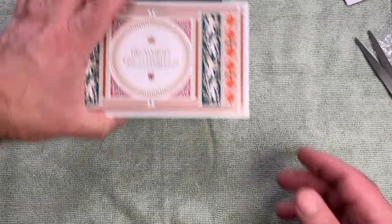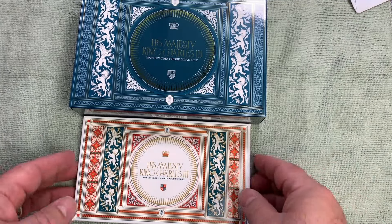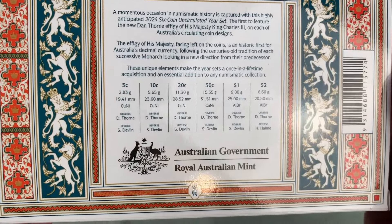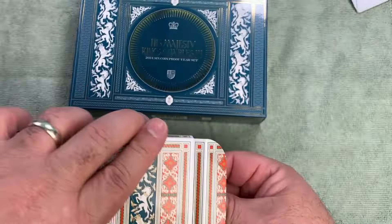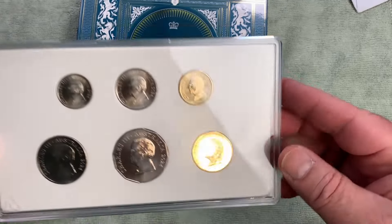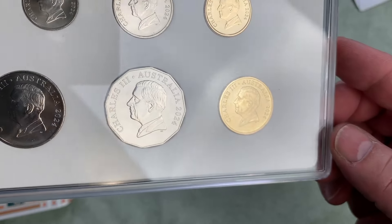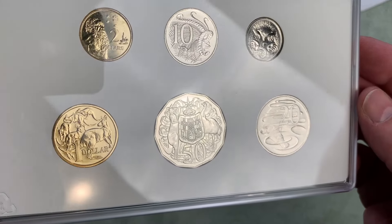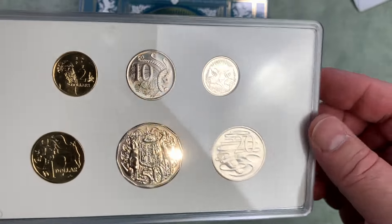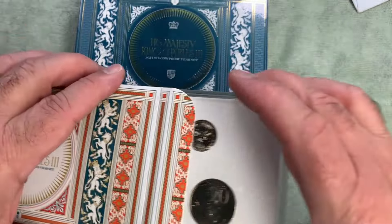The other thing that I picked up this week was the uncirculated set for 2024, as well as the proof set for 2024. Let's have a look at the uncirculated set. This comes in a carded box and it's the new style of the uncirculated sets in the plastic holders. This is the blurb in relation to the new set — new effigy, King Charles. King Charles there on all of the coins, 2024 dated, King Charles III, all six coins. No commemoratives — they're all standard design coins. Very happy picking that up for this year. Very plain in relation to the presentation; it's really all about the box.